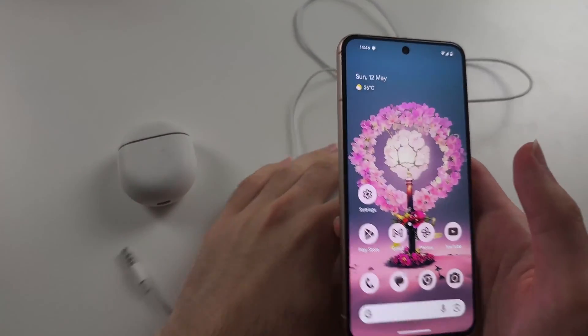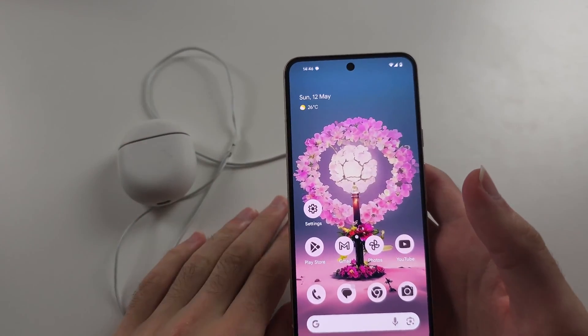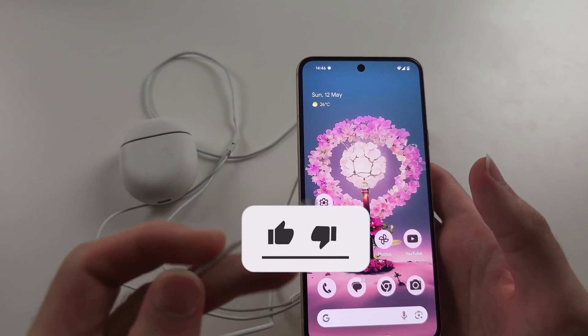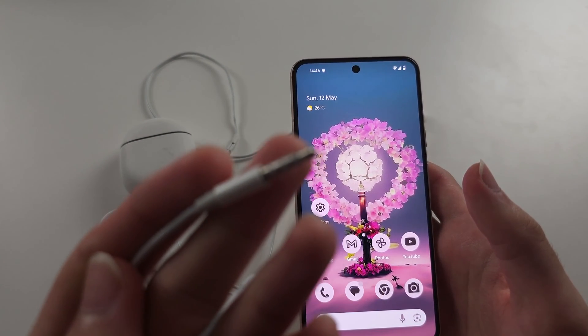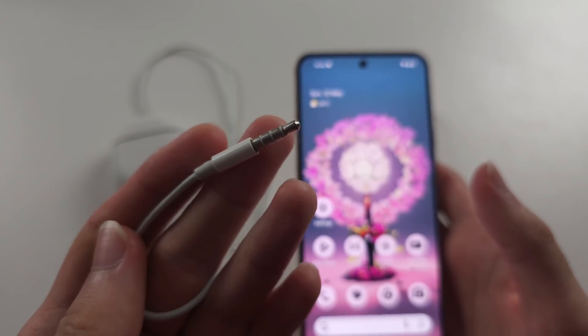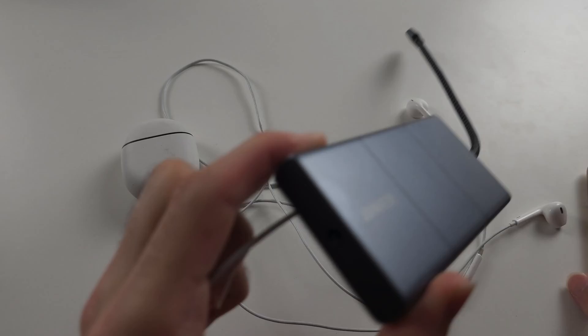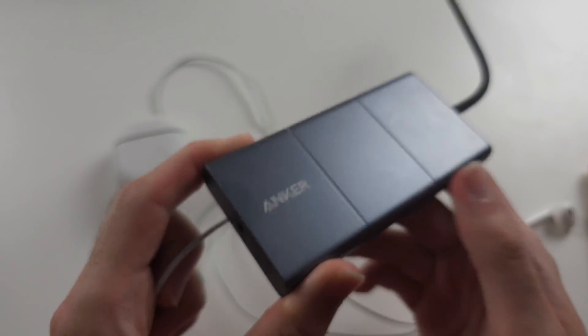To connect headphones to the Pixel 8, I'll cover wired first and wireless. If the port of your headphones is the 3.5mm jack, then we need an adapter which converts USB-C to the 3.5mm jack.